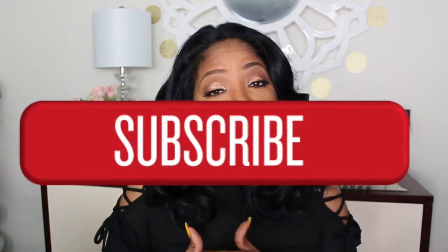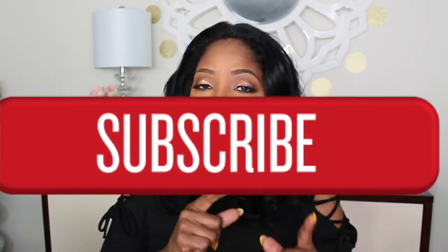Hope you guys enjoyed the review. I'm going to style her a little bit more and I'll see you guys in the next video. If you enjoyed the video, please give it a thumbs up, and if you have not subscribed, please subscribe and make sure you hit that little bell so you'll be notified of any new uploads. Thank you so very much for watching — bye!